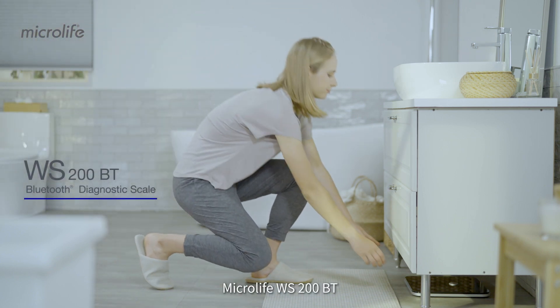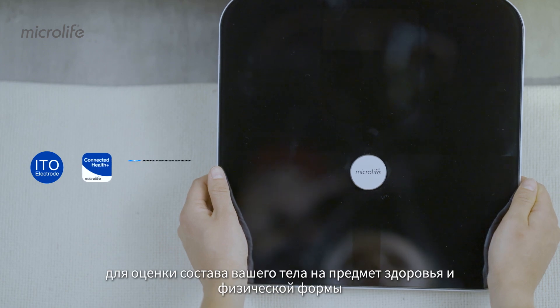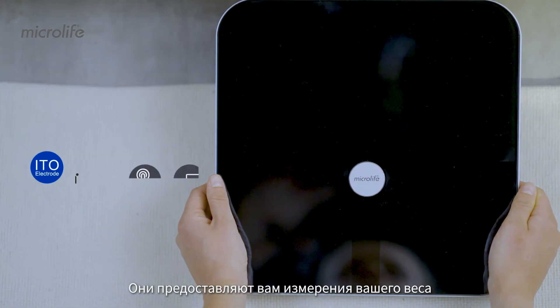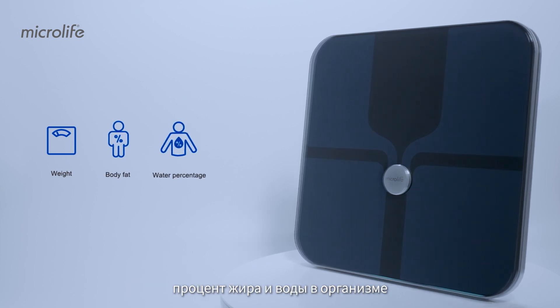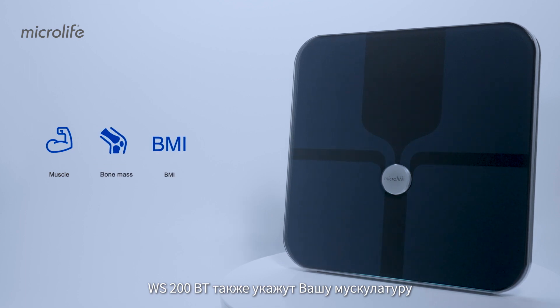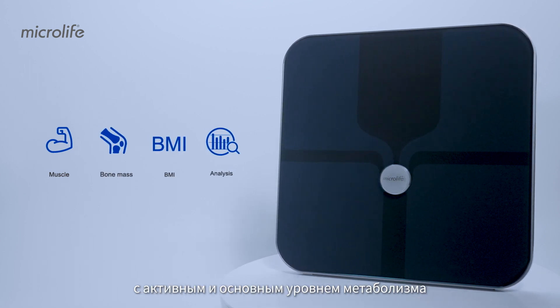The Microlife WS200BT is a Bluetooth diagnostic scale to evaluate your body composition for health and fitness. It provides you measurements of your weight, body fat, and water percentage. The WS200BT also indicates your muscle, bone mass, and BMI with active and basic metabolic rates.